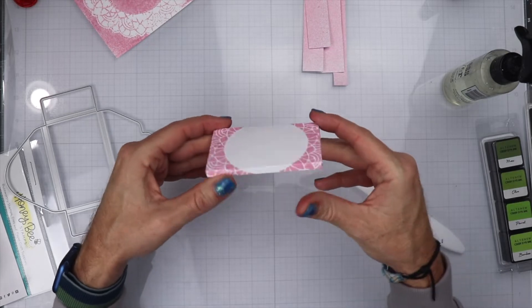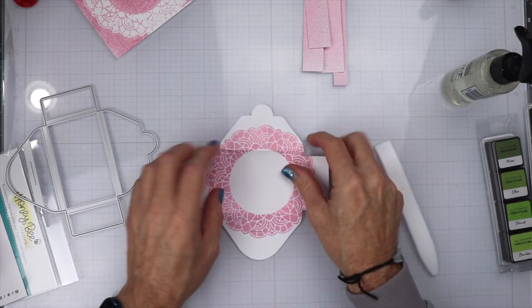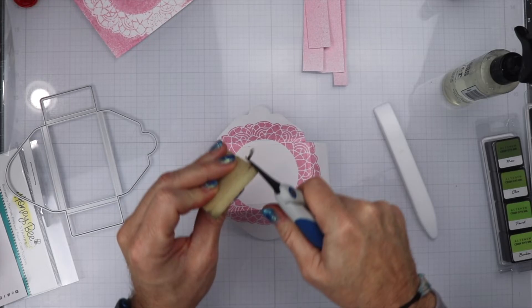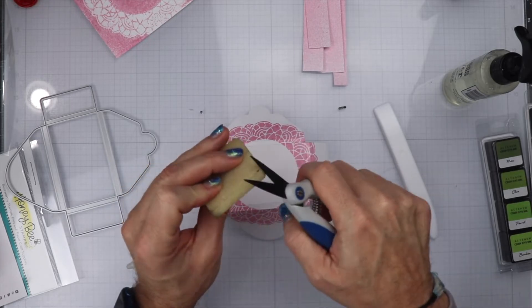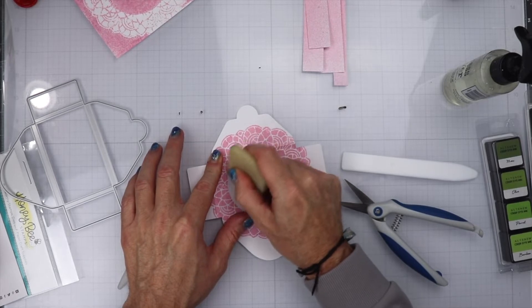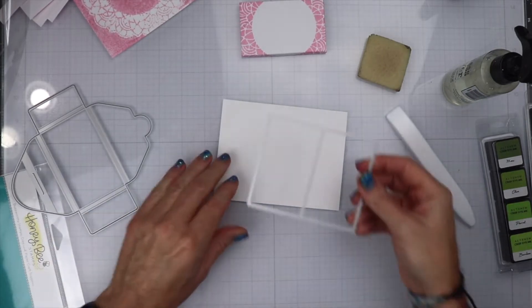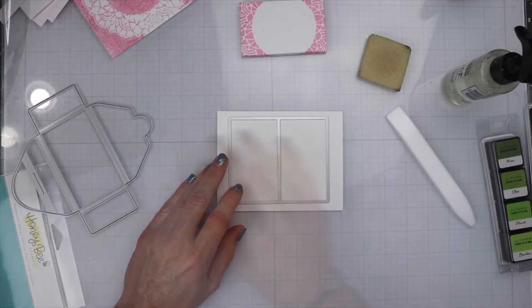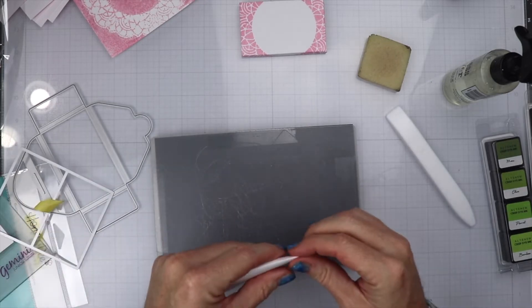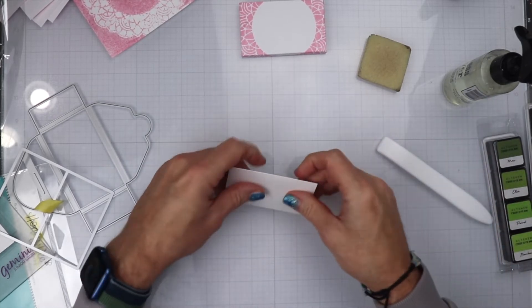And then here it is done — that is the front, this is the side, and there is the back. Now I am going to use a little adhesive eraser because there is a little bit of adhesive left over from spraying the Pixie Spray on it. I am just going to rub this off so that it does not show up on the white paper. Now we are going to go ahead and cut the love note and take that second piece of die to get that die cut out. We are going to fold it on the embossed line, and we have the love note ready.